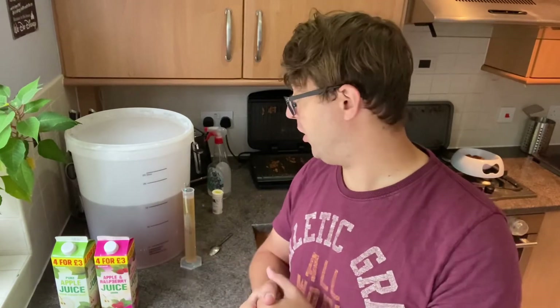Leave it for two weeks probably, and I'm going to keg it. But if you want to bottle it, add a quarter to half a teaspoon of sugar per bottle depending on how fizzy you want it, leave it for another week, then put it in the fridge, drink it, and you're good to go.